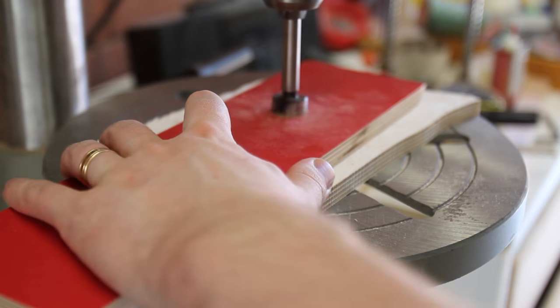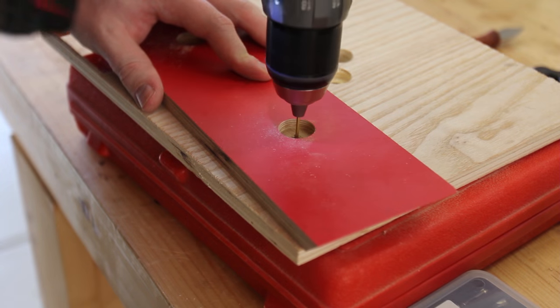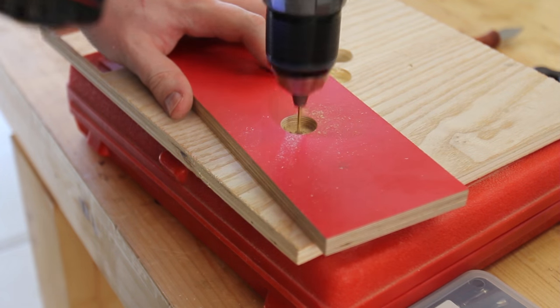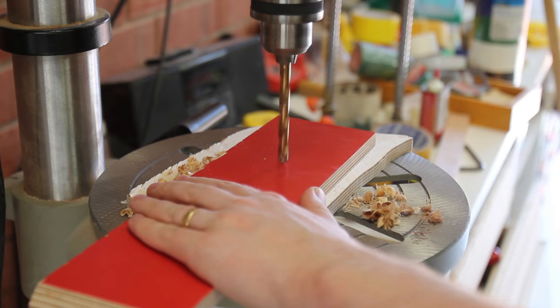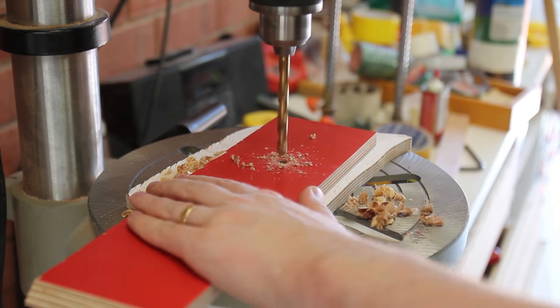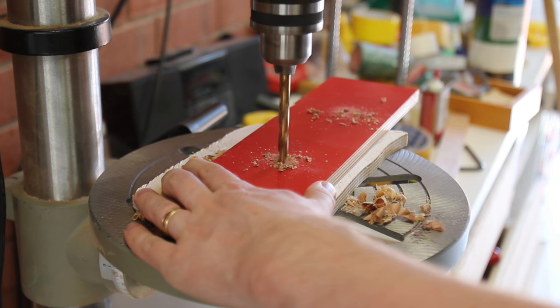The front faces receive two counter bores with a forstner bit each, and a pilot through hole is drilled with a small twist bit. Then the faces can be flipped and the through hole for the bolt can be drilled. Doing it this way prevents any nasty tearout on the backside which would affect alignment.